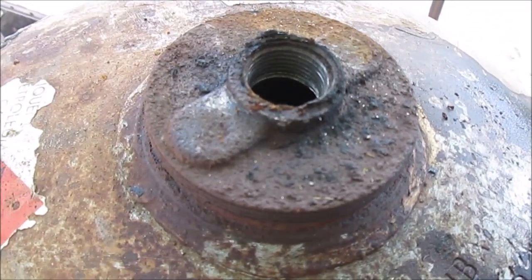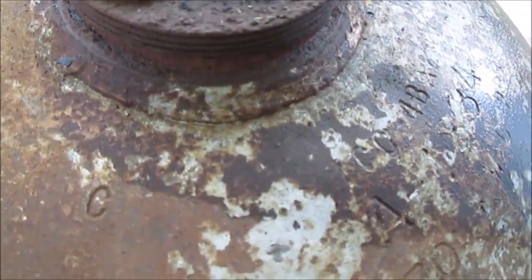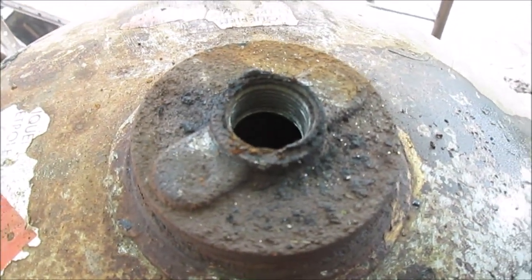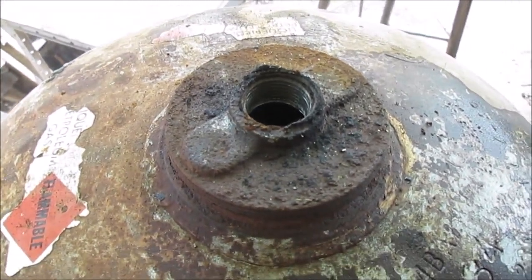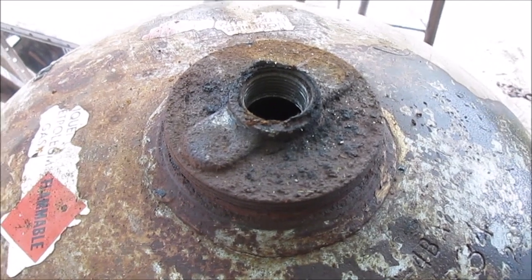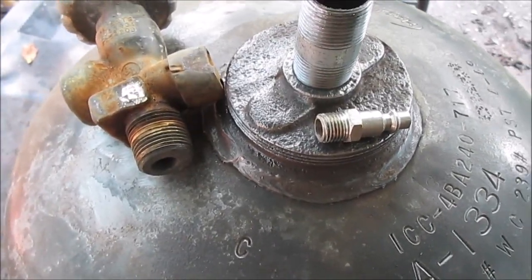I'd like to use it for a reserve air tank - that's my whole idea. I do not want to use this junky old valve; we will buy a different valve. That's just a common plumbing fitting that screws to the right to tighten. We'll take a break - the humidity is only like 72 out here, it's a killer.